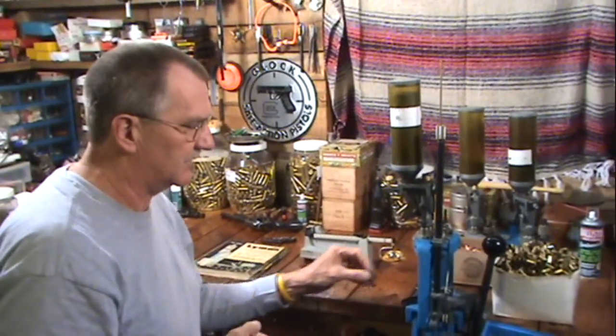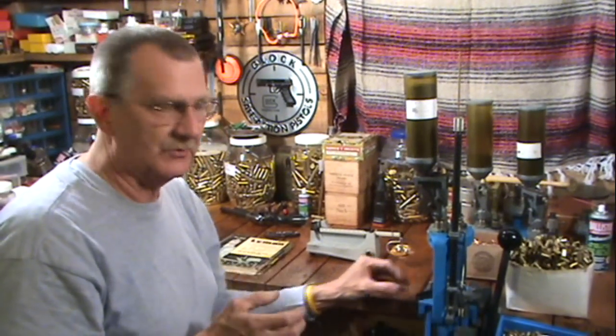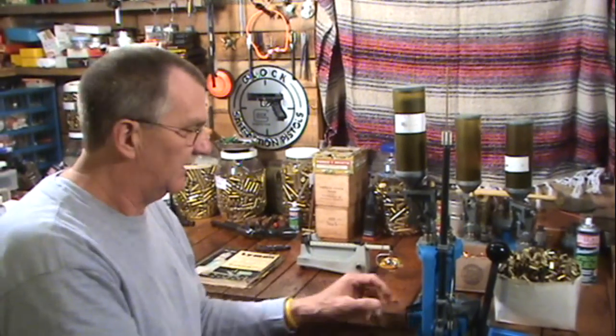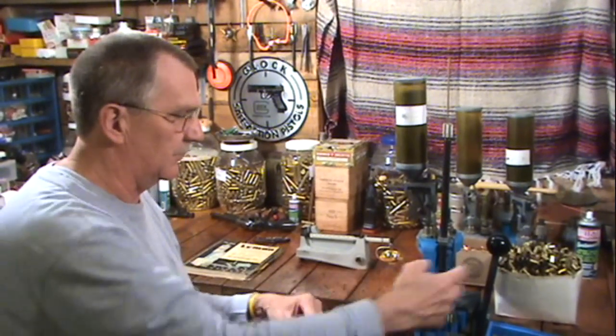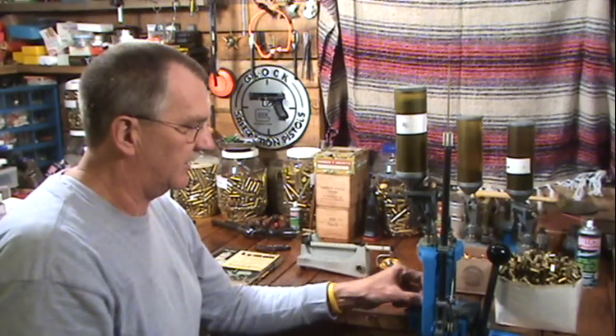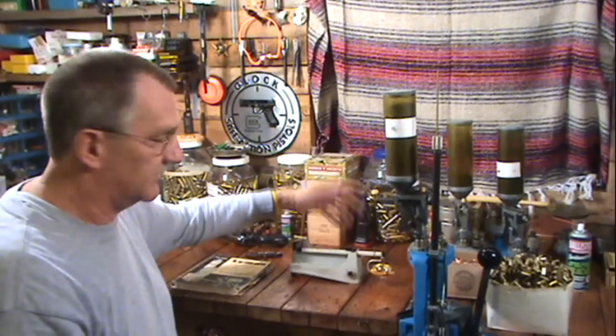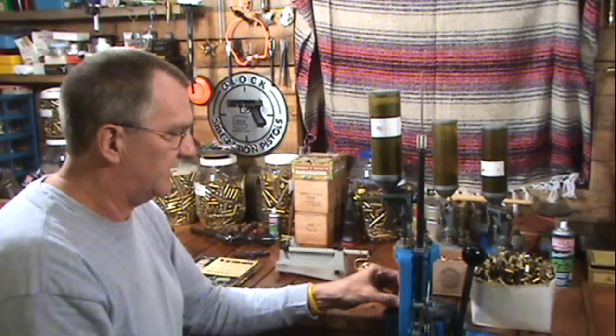I've weighed it a couple of times, and I do it three or four times just to make sure I'm getting a consistent reading. I'll even get a reading on different cases. I'll leave this button out and run the first four or five cases I'm loading — I'll weigh each one of them and make sure it's the seven grains or whatever I'm going for. Then I put this away, and I may not touch this for a year. I've got my powder measure set, I've got seven grains, and I'm loading away — that's how it works.